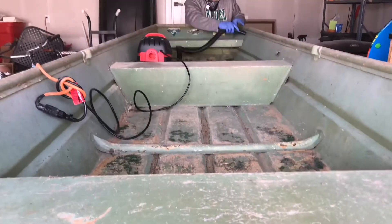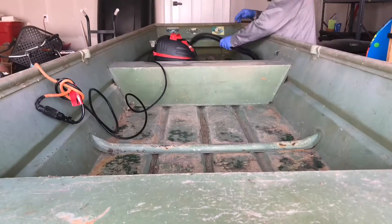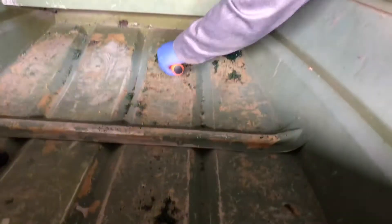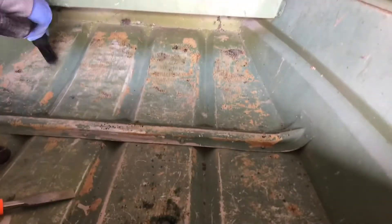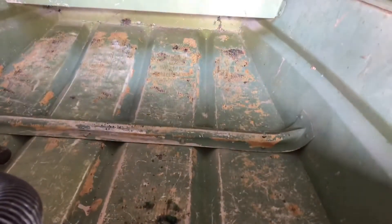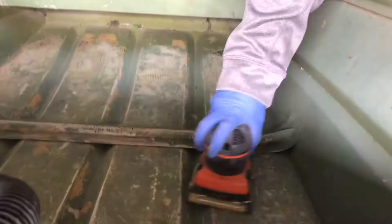I got to work sanding all of it down. First, I vacuumed it all out before I sanded, just to make sure I knew what spots to hit. I used a wood chisel to get up all the thick pieces of glue and carpet. Then I had to vacuum all that out to keep going. I got out the sander — I was using 220 grit to start. Later this evening, I finally got most of the glue and old carpet that was stuck to it off.